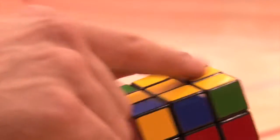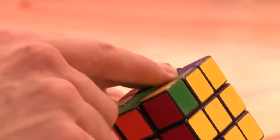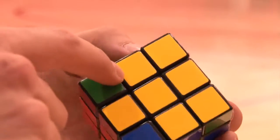Now we have the cross here, and you try to replace pieces on each side if you don't have every side piece in its correct spot.